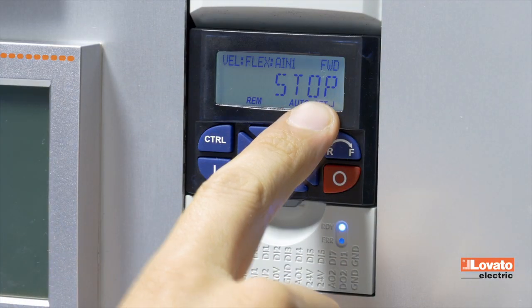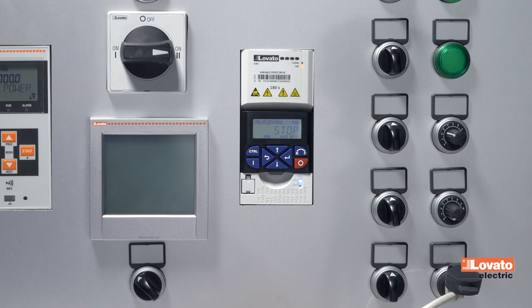However, the function of the inputs can be changed at any time using the programming menu.